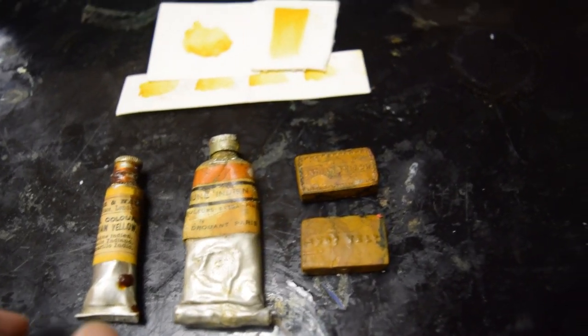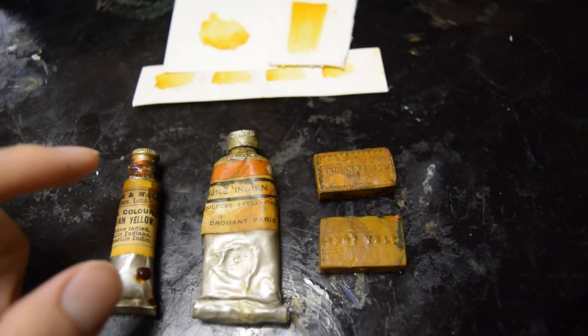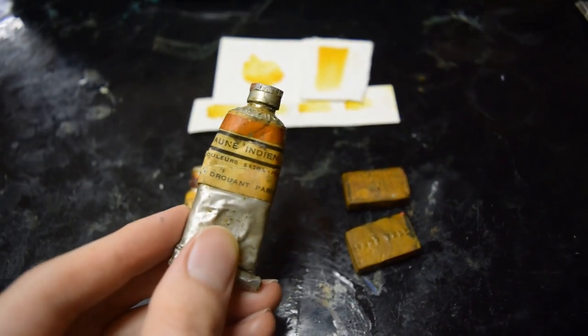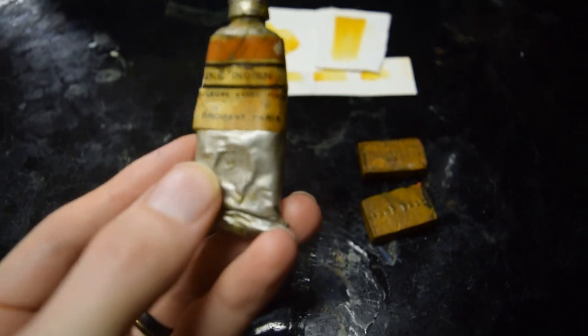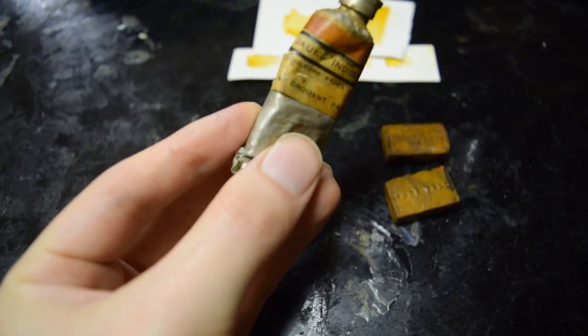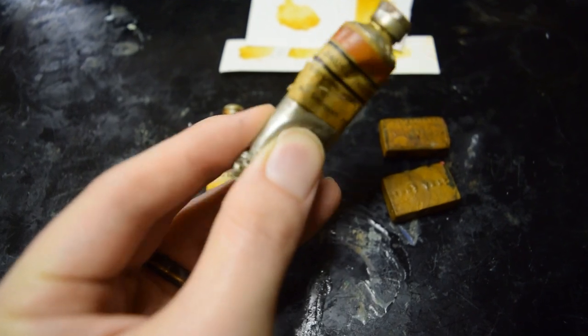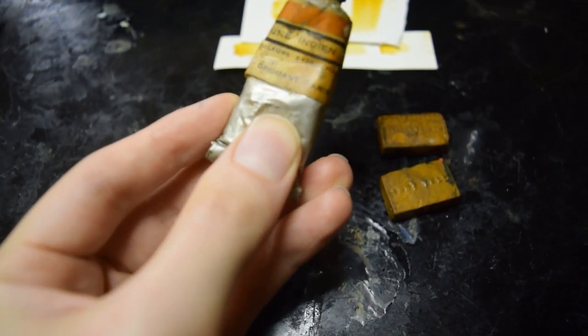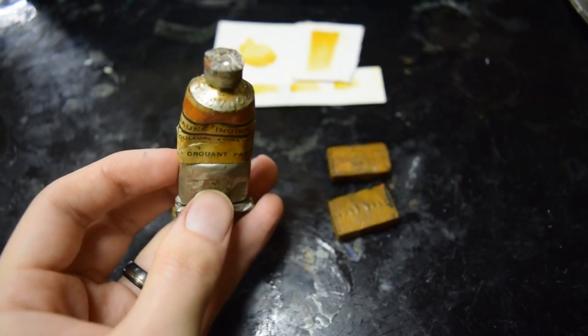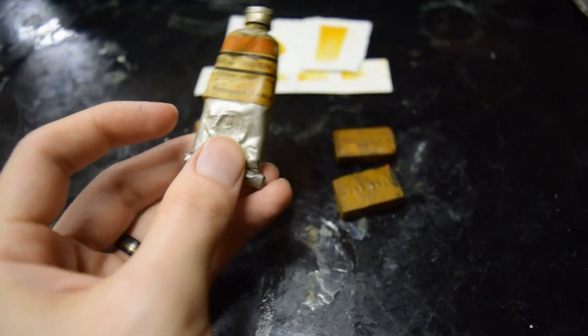Next up, genuine Indian yellow. I have a few different samples. Here I have a French sample and this tube is actually still soft — you can see I can squeeze it and it has some give. So this one is obviously not going to be for sale; this is a personal collection item.